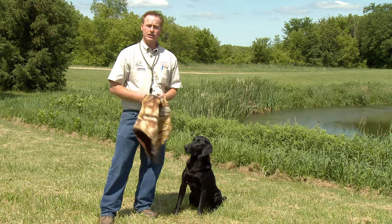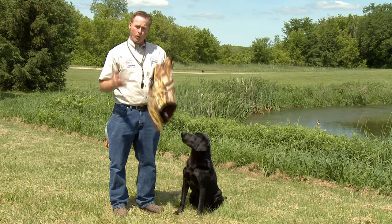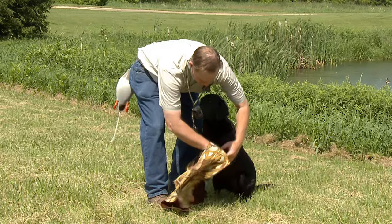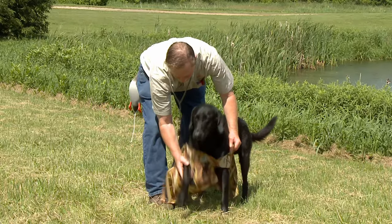So when we're going to introduce our dog to this — and the reason I'm doing this right now is I don't want my dog worrying about this on opening day of the duck hunting season — so we're going to get him suited up. It's going to take a little bit of practice for your dog to get used to having you put this on.